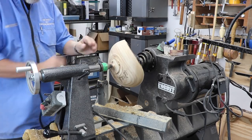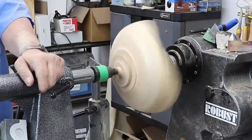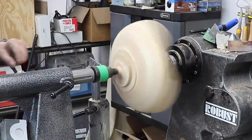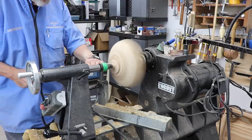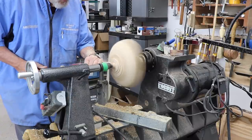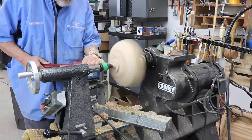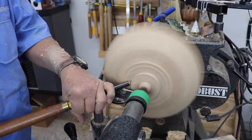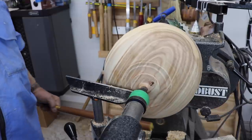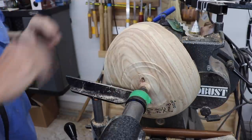You can tell that's a little bit out of balance. I've got the lathe turned fairly slow. Let's just true this up real fast. Now we're all ready to reverse that once again, put it into the chuck jaws, and finish the piece.